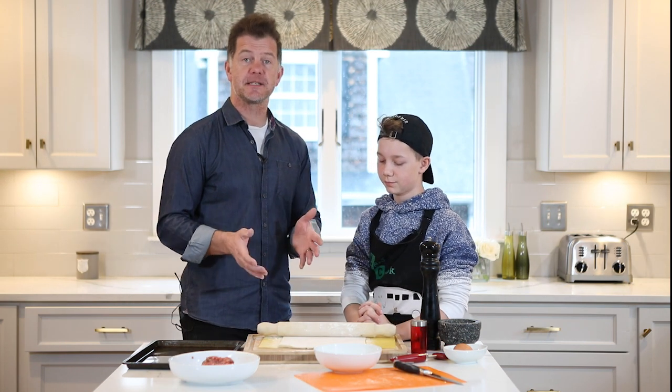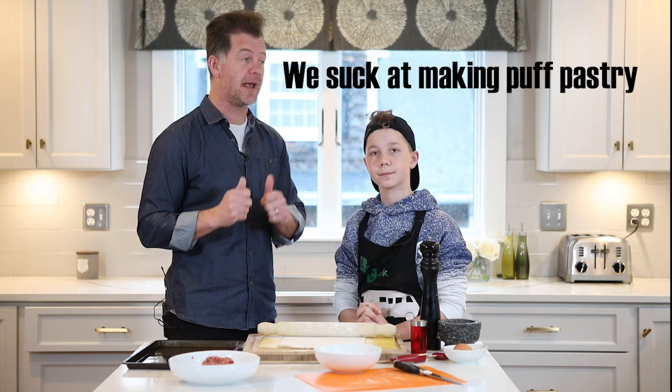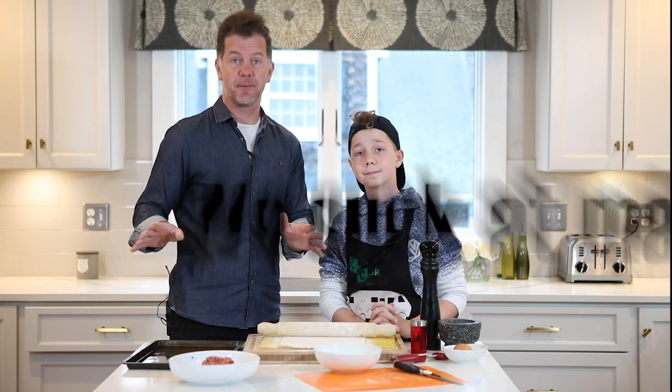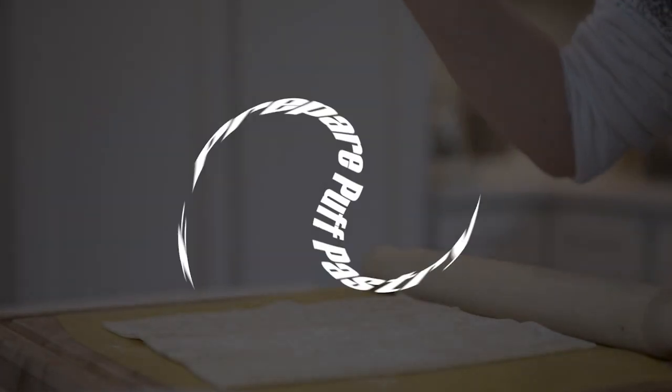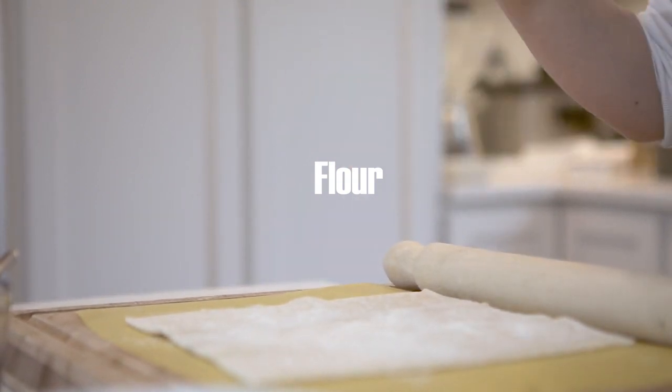With the puff pastry, yes you can make your own, but we'll make this really simple. We recommend getting the pre-bought puff pastry, which comes in a packet. It comes frozen, you defrost it. And the first step is to flour the surface and roll it out.